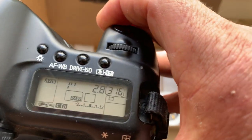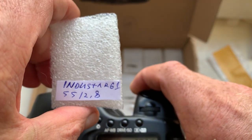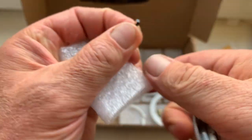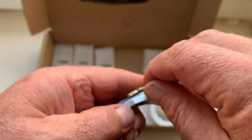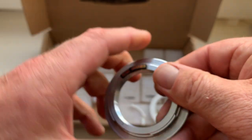Industar number two, chip number two. 55mm, aperture 2.8.